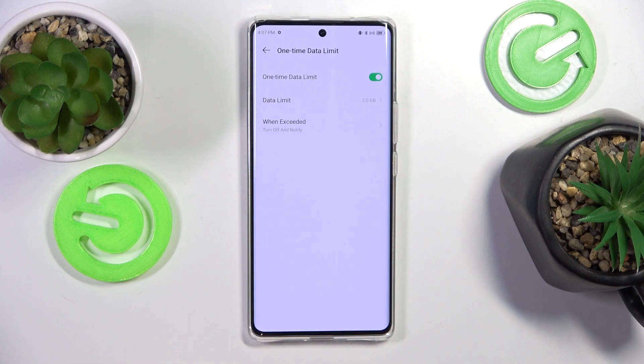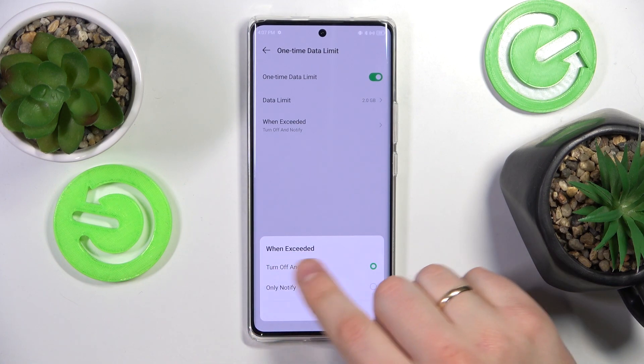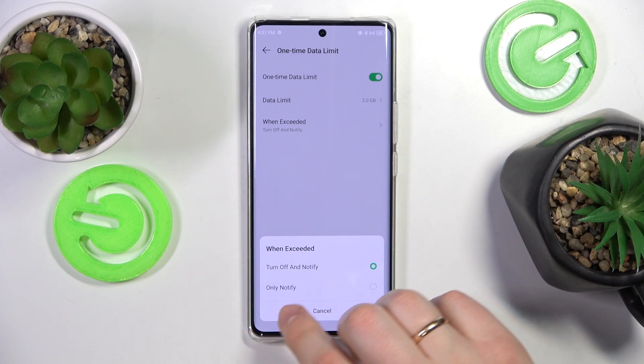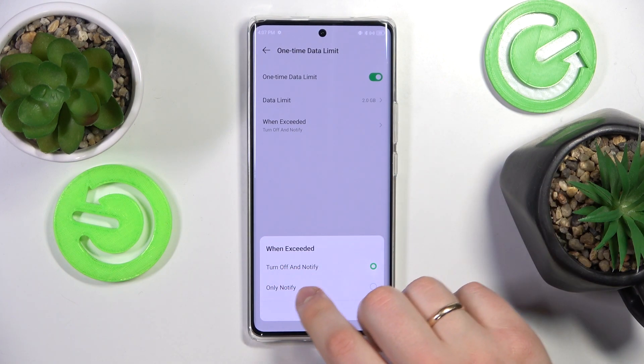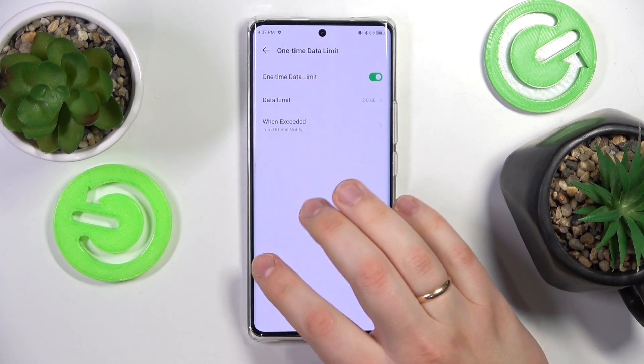That means that the phone connected to my hotspot, to my Wi-Fi network, will be automatically disconnected from it once it uses the 2GB of data. You can select what action will be taken — either the user will be automatically disconnected and you will be notified, or you will only be notified and if you'd like to disconnect somebody, you will have to do that manually.